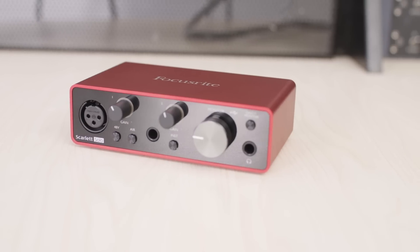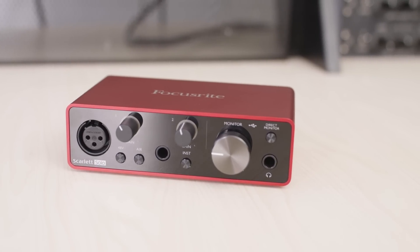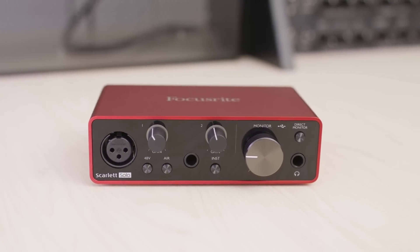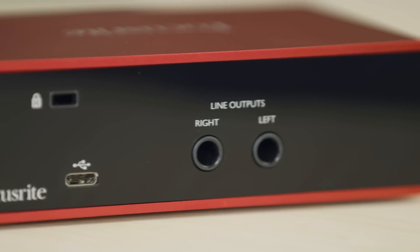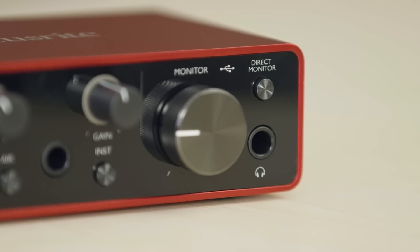So let's go through them. The Scarlett Solo has one microphone preamp as well as one line instrument jack. This is great for guitarists or singer-songwriters who only need one microphone and one instrument input. It also has two line outputs on the rear as well as a headphone output for listening to either your studio monitors or your headphones.